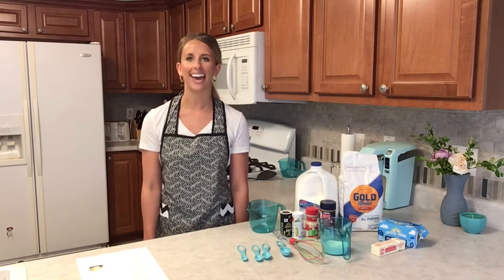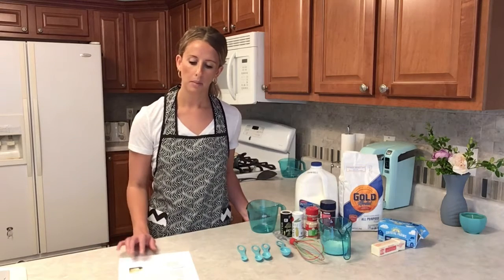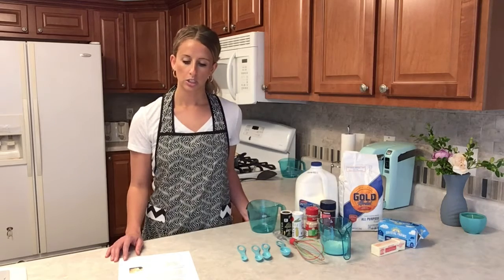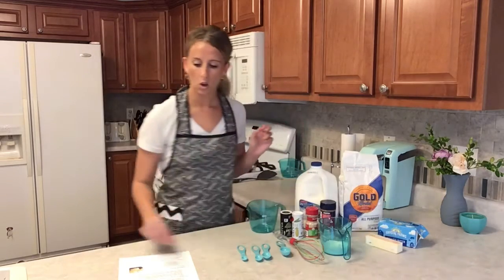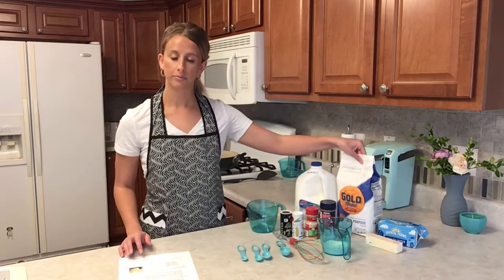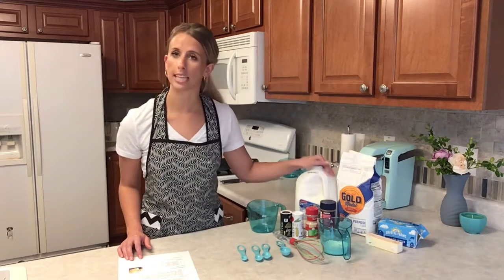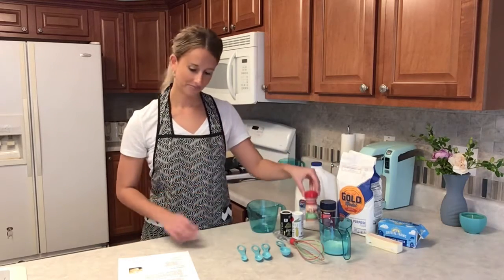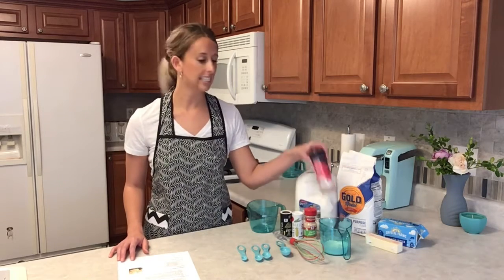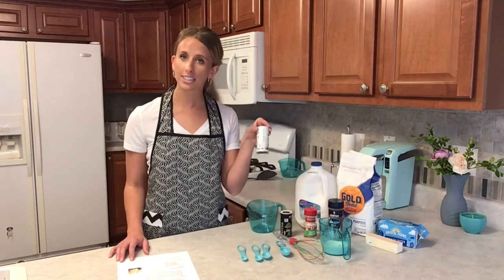The first step is to go over all of your ingredients and make sure you have everything. You want one pound of ground pork sausage, two tablespoons of butter, one third cup of flour, three cups of milk — any type will work, today I'm using two percent — one fourth teaspoon of garlic powder, one fourth teaspoon of seasoned salt, and one fourth teaspoon of regular salt.